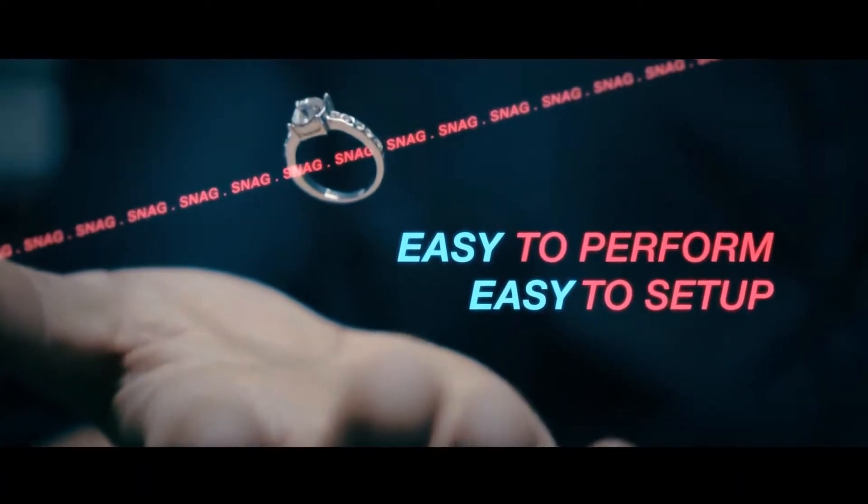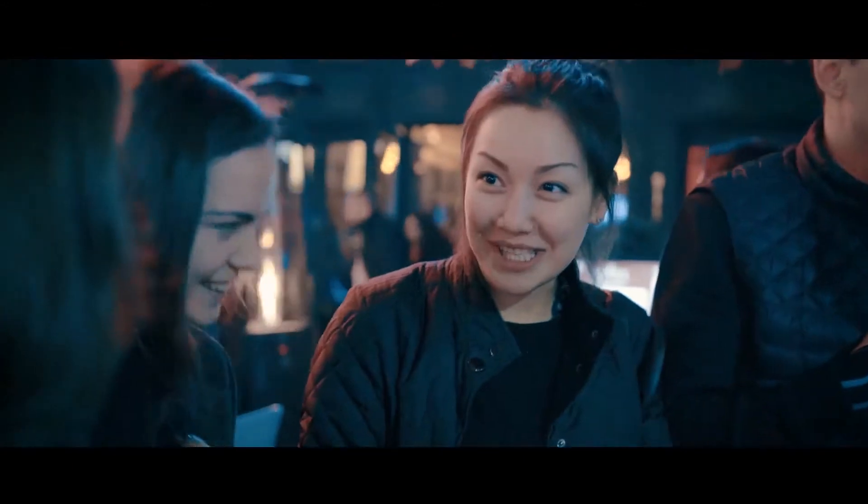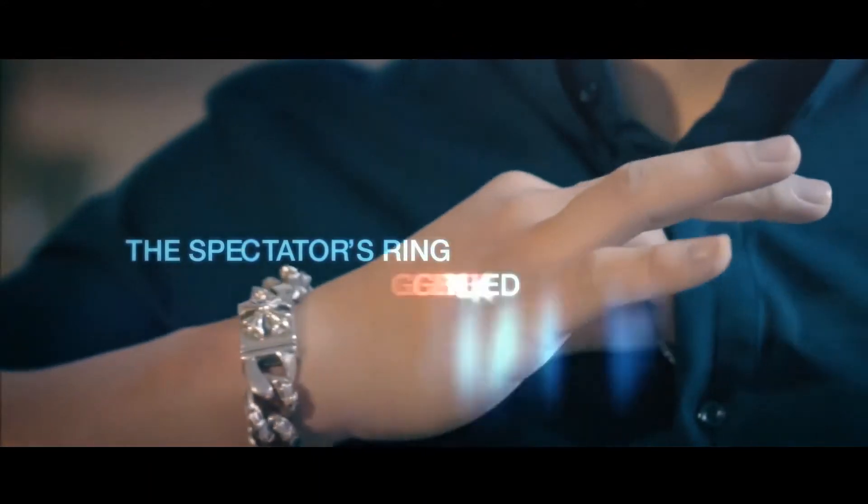Ben's method makes this the most practical ring-to-necklace effect we've ever seen. It's easy to do and easy to set up. This is going to be your new go-to ending for any ring routine. From the rising star in magic, Ben Howard — this is Snag.